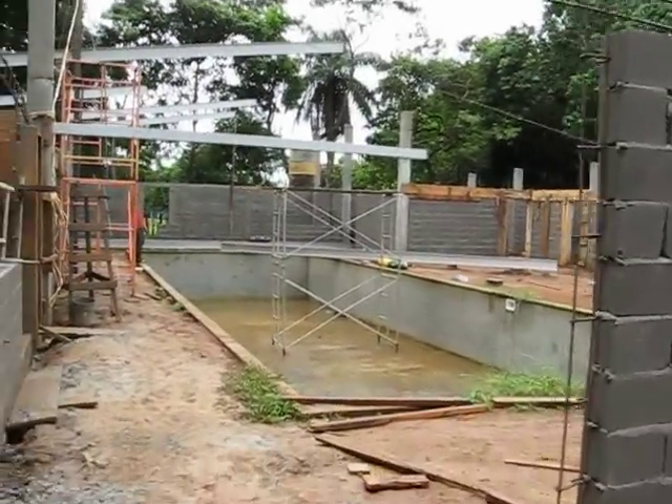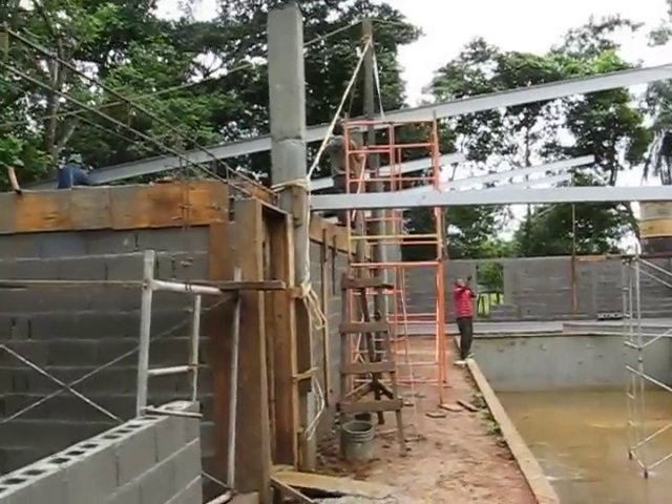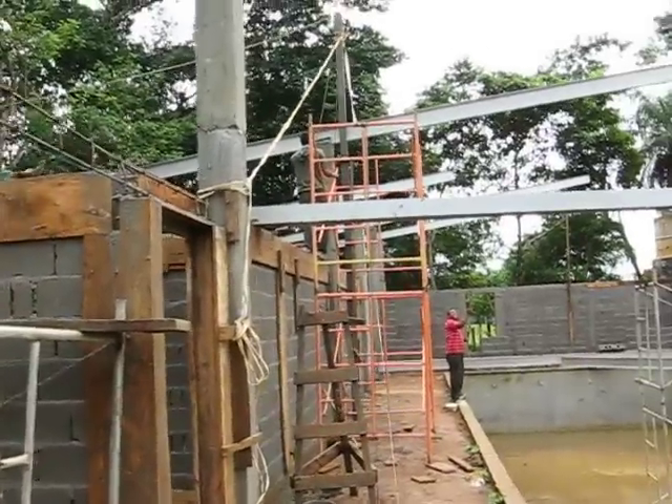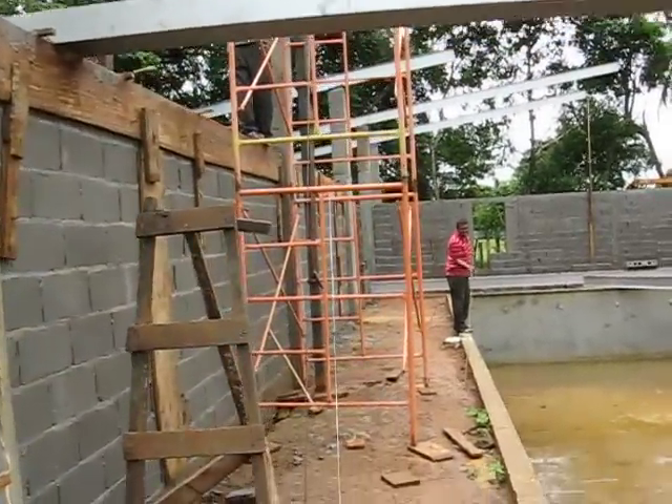These beams are about 42 feet in length. They weigh 22 pounds per foot, so you do the math — it's somewhere around 900 pounds per beam. And they're putting one into place here.